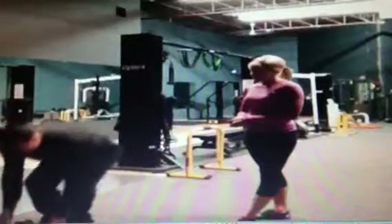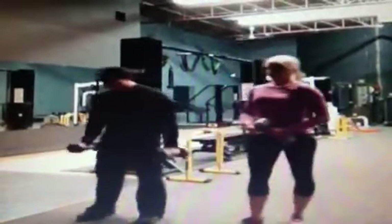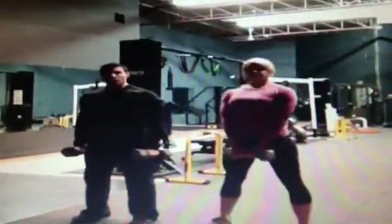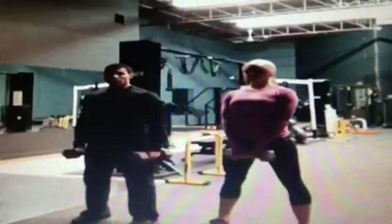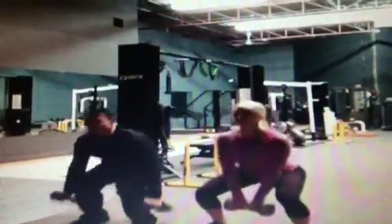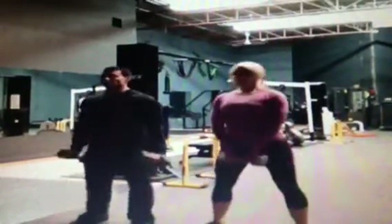Next up, we have deadlifts. If you have two dumbbells available, stand with your feet just slightly wider than hip width apart, toes pointed outwards. Lower the dumbbells with your chest up in the air and butt heading out towards the ground as slowly as possible, then stand straight up. Inhale on the way down, exhale on the way up.